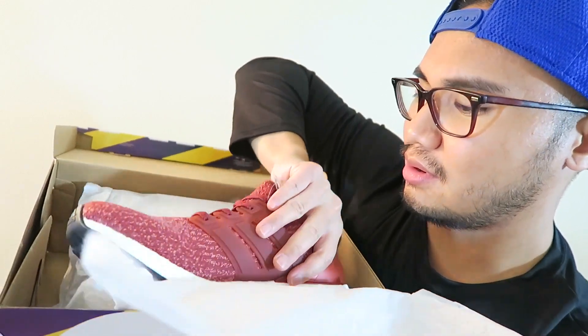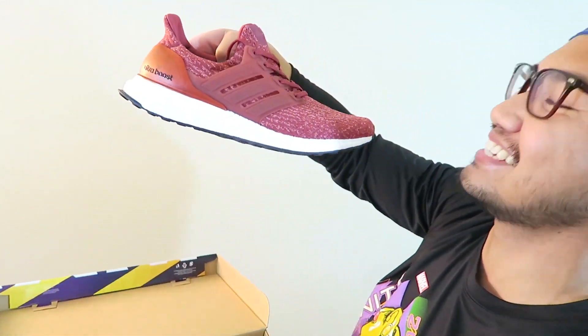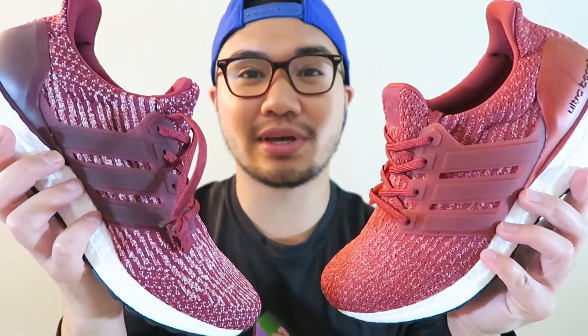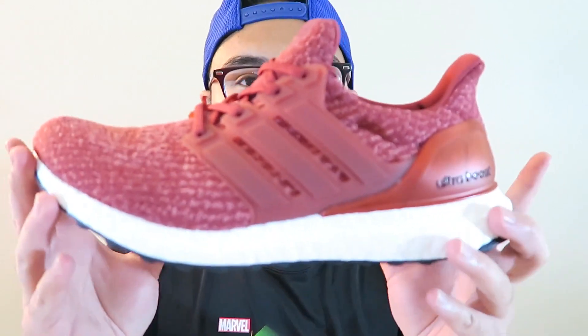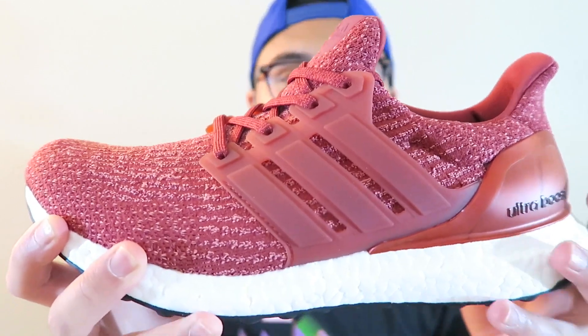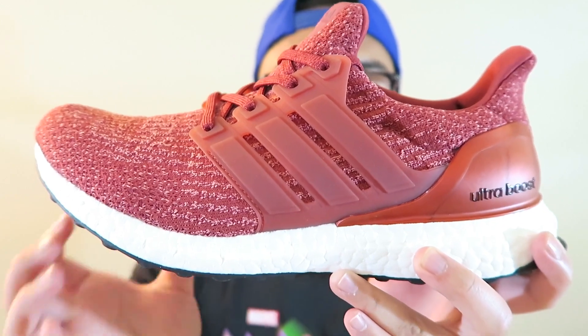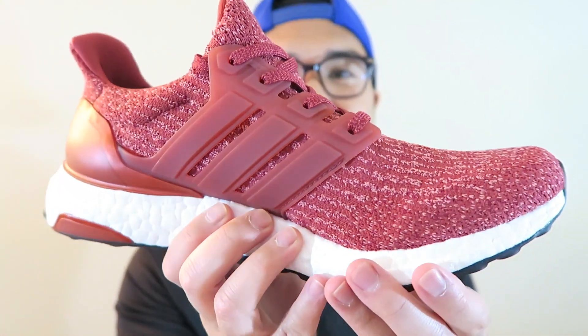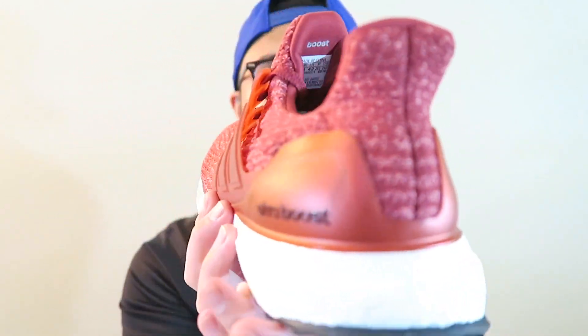Here we have another Ultra Boost right here. Now you might be wondering why I copped two pairs — I actually didn't. If you put them side by side you can see the difference between the two. The one I'm holding now is actually the women's pair, and it's called the Mystery Red. I know it looks similar to the burgundy, but it is a little bit different. Let me do a quick 360 so you can see the shoe. I am absolutely loving this — I'm true to a nine and a half in women's sizes, which is equivalent to an eight US men's.